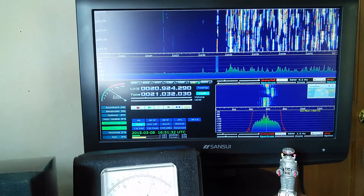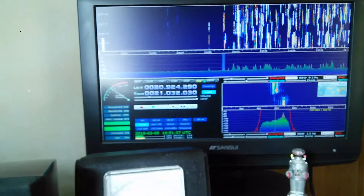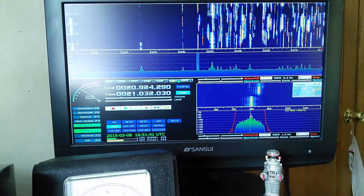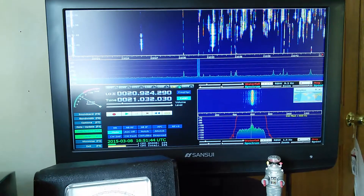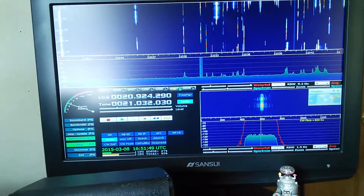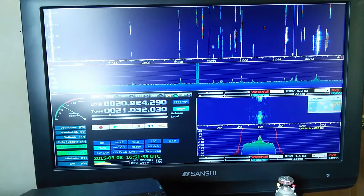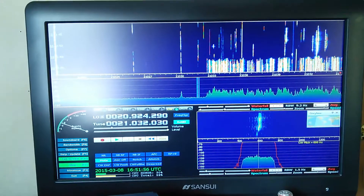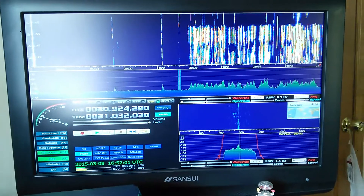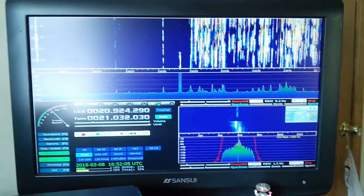And everybody calling him. Let me just turn the audio up here just a little bit. And there's everybody telling those stations to go up. Okay, now he just gave somebody a 599. And there's him IDing, and everybody calling him. So what we're going to do is try to pick out where he's listening — that's the whole idea for me anyway. One of the many tools you can use with this type of software.